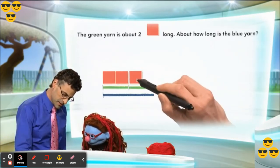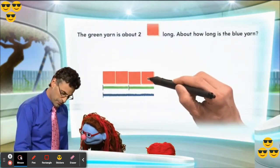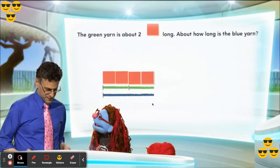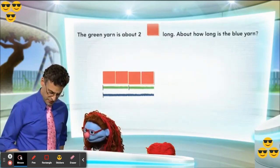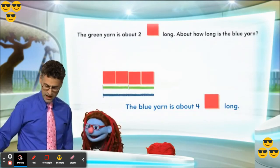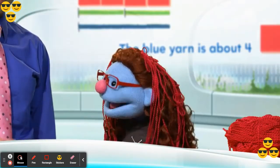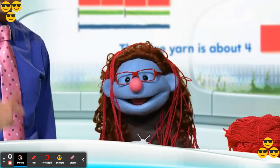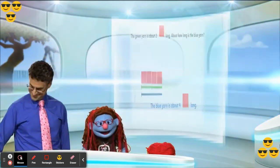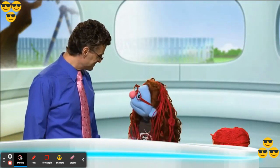Let's just see if that's right. Here's a third one, and then here's a fourth one. Exactly! See it matches perfectly with the length. It sure does. So we see that just knowing the information we were given, the blue yarn is about four red color tiles long. We can see that because we compared it to the green one, which we knew was two, and two and two is four. The blue yarn is about four color tiles long. That's right!